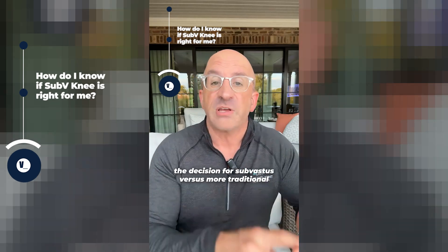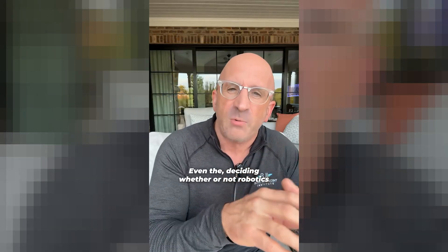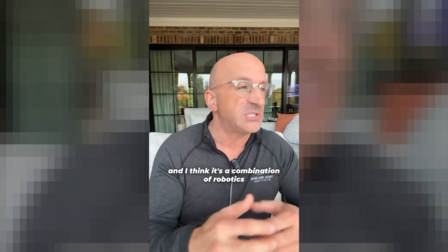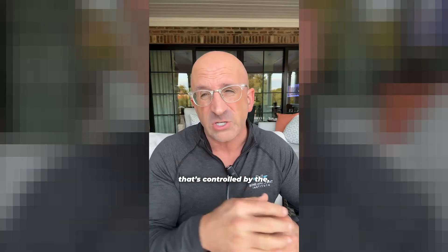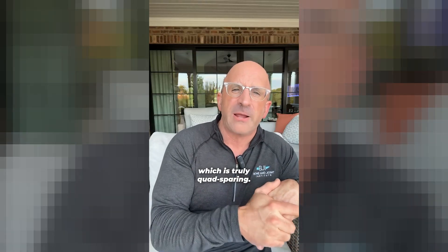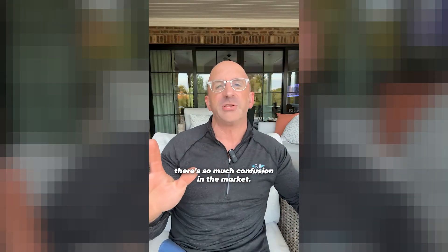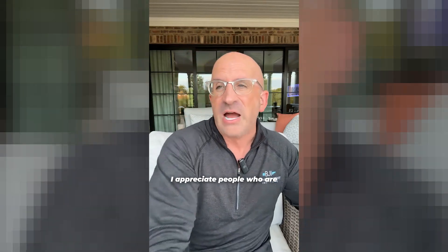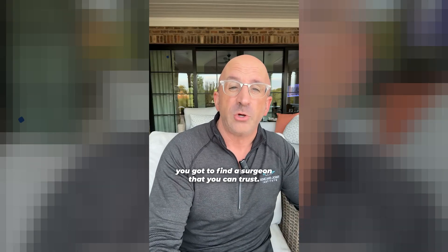How can you find out if it's right for you? The decision for sub-vastus versus more traditional knee replacement — and even deciding whether robotics is right for you — I use robotics on virtually all my knee replacements. I think it's a combination of robotics to get the knee balanced and protect the soft tissues with the blade controlled by the arm, plus the sub-vastus approach, which is truly quad-sparing. There's so much confusion in the market, but at some point you've got to find a surgeon that you can trust.